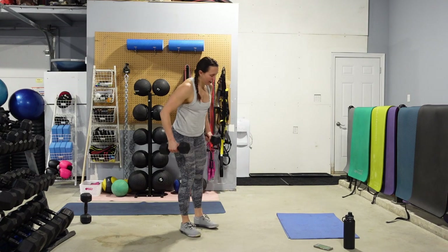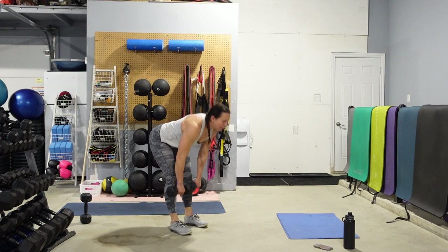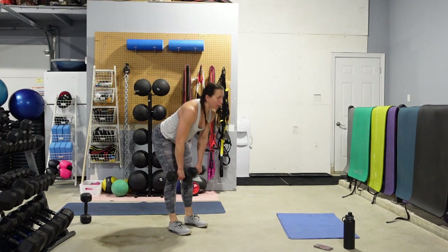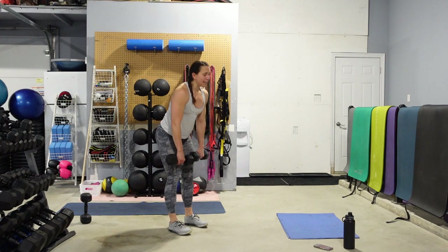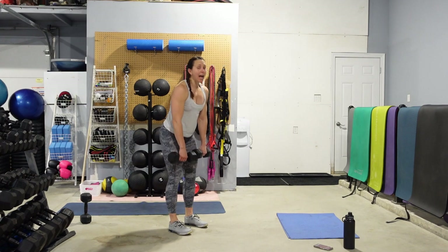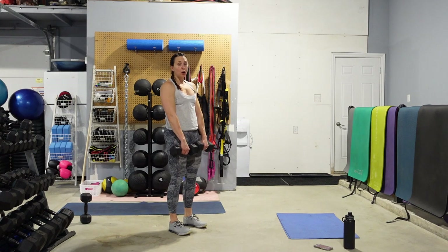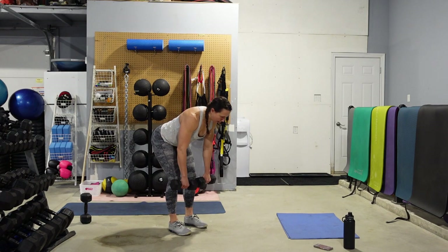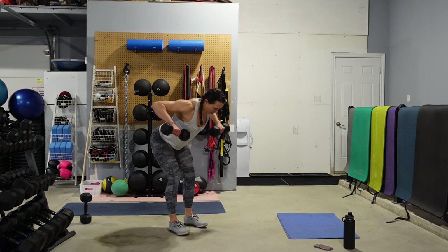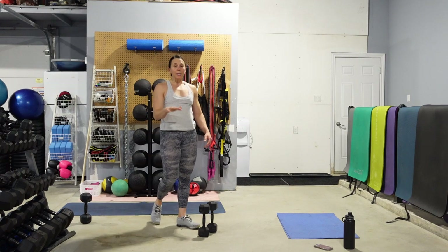Drive those elbows up and back — feel that mid-back contract. You only got to do 5. 10 seconds left on that clock — drink, change weights, get yourself set up. In 5, 4, 3, 2 — push those hips back, come on up. Make sure you're not looking down at the floor — eyes up, nice flat or neutral spine. Keep that belly button pulled into the spine to support the lower back. 10 deadlifts and then 5 rows — keeping that same weight for both.